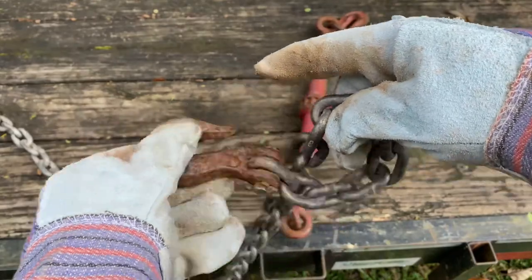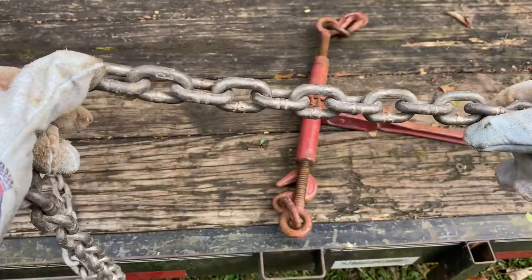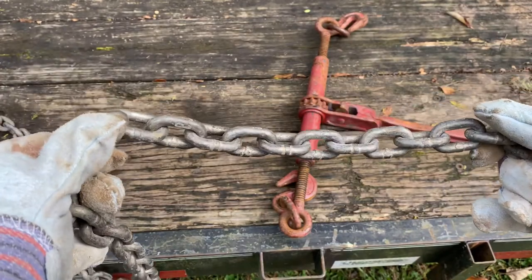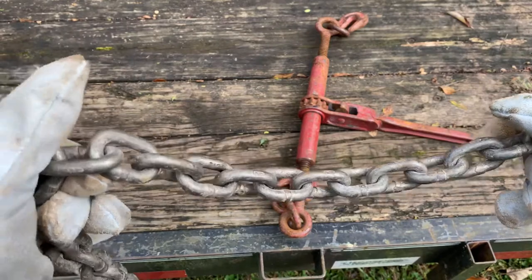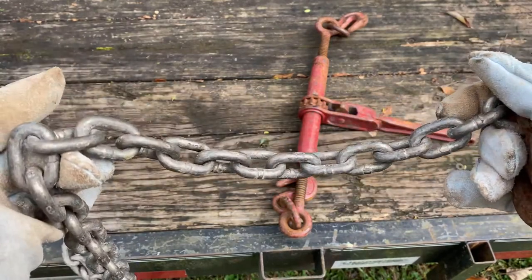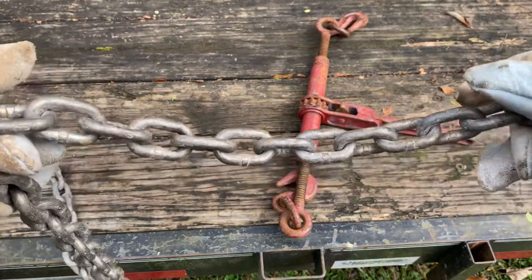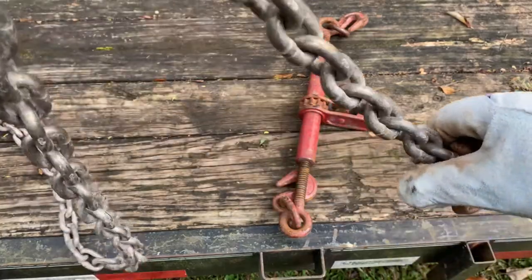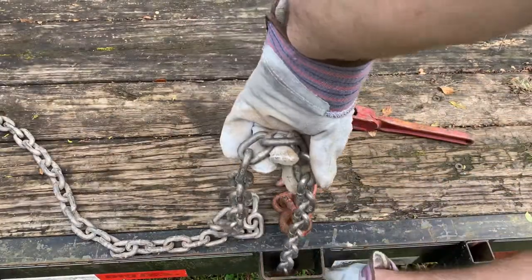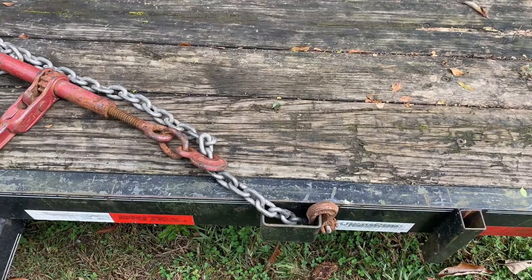Now once you've got the chain connected, you need to tighten it up. If you're just using it to pull something behind you it'll tighten itself, but if you're wanting to hold a load you need to make sure there's not any slack in it. So what I'll do is connect this to the trailer and then put this ratchet binder in and show you how that works.